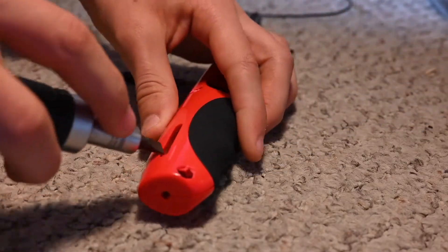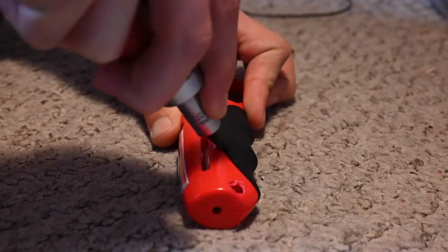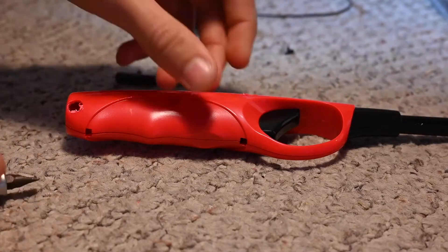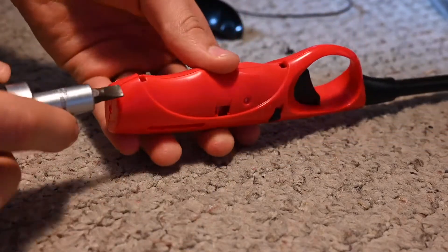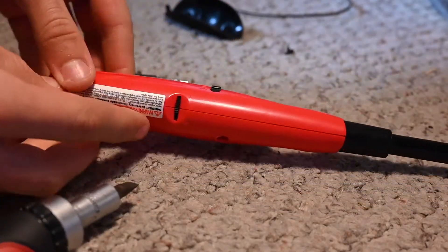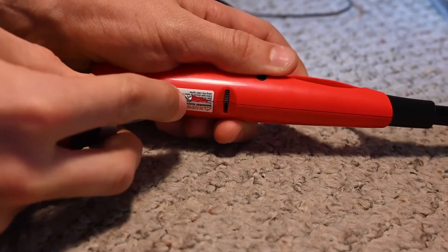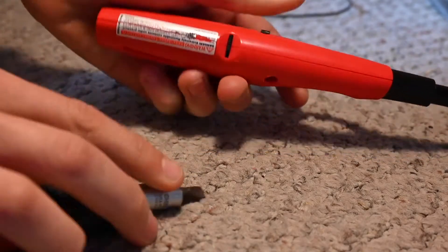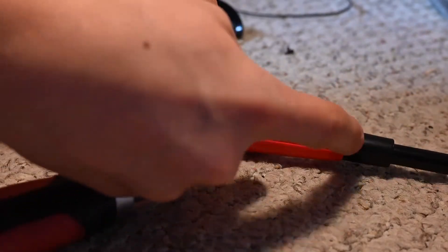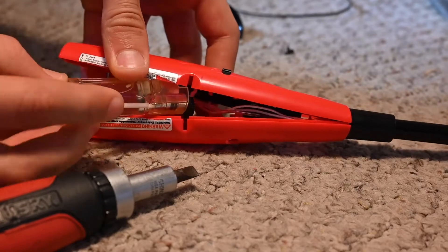Now, on this bigger screwdriver, I have this little flathead, and I'm going to use that as a pry tool to get this little grip thingy off. I'm going to try to be careful not to break any of these parts so that I can put them all back together. So now it should come right apart. Let's see if I use this to get right inside there. Perfect. I have to cut through this label — I'm just going to use my screwdriver to do that. Cut right through there, and now it comes right apart. It's still connected here, so I want to be careful not to bend it. This part right here, the fuel tank, is what I want, so I'm going to take that out.